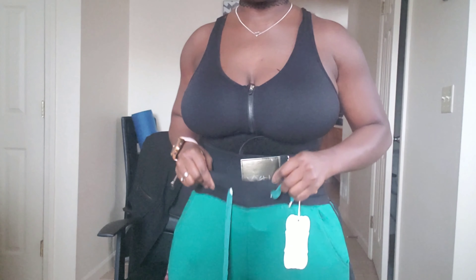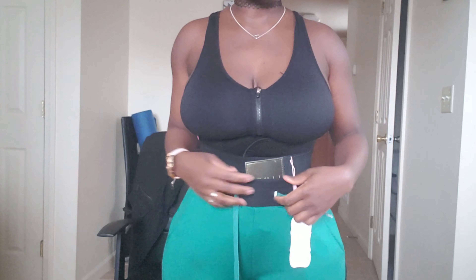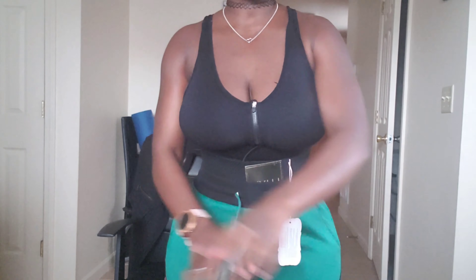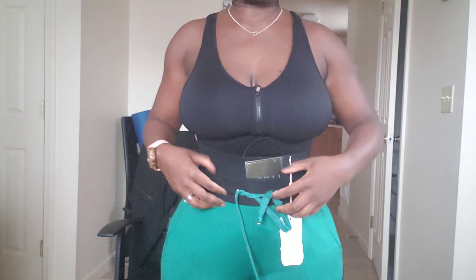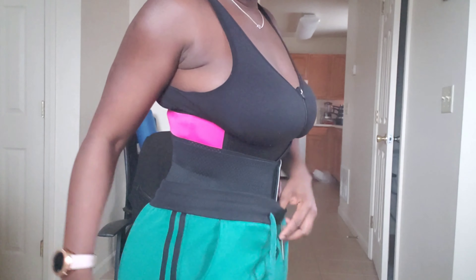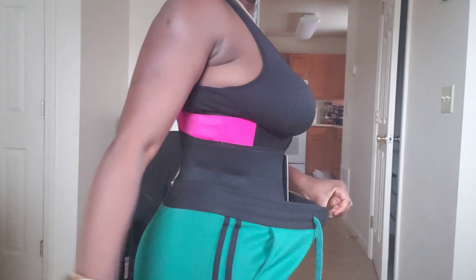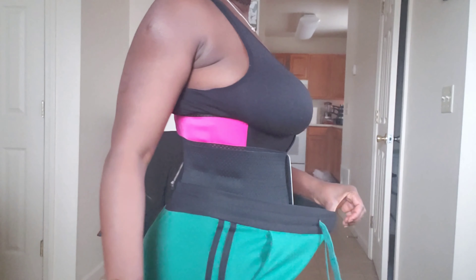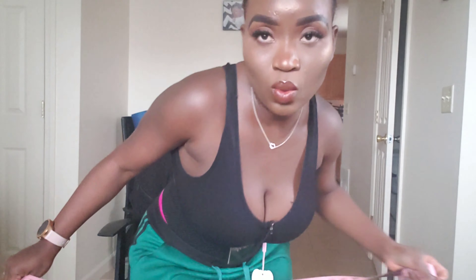Obviously I cannot wear this underneath a dress if I'm going out to occasions, because of everything going on here with the design. What I can use for that is the waist trainer, but I'll try to invest in that. For now I'll be using the workout belt. You can see the amount of space I've got in my pants — nice. Let me measure my waist again to see how many inches I went down.